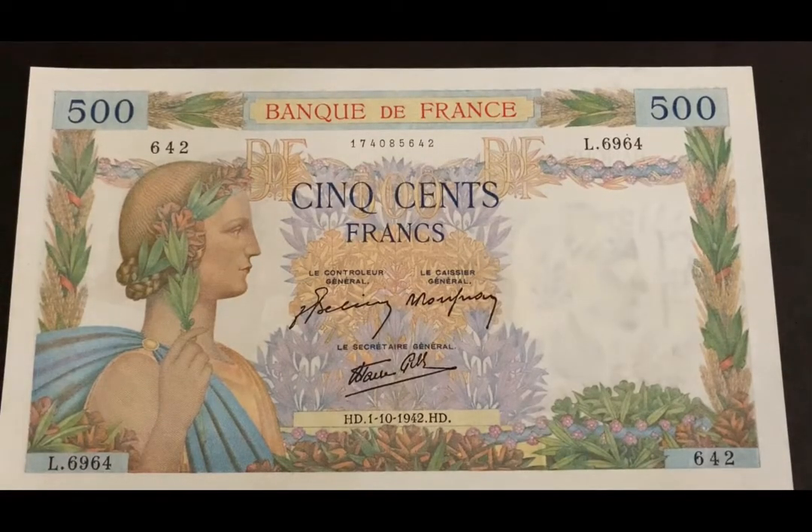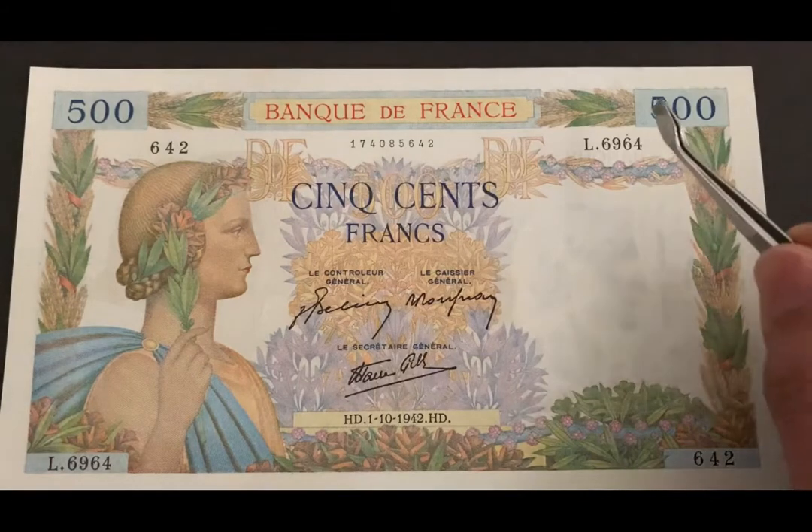Hello guys and welcome to the 4K channel. Here I'm sharing another large Bank of France note. This one is nicknamed La Paix, which stands for 'the peace.' This is interesting because this banknote was literally issued during World War Two — it was issued between 1940 and 1945. My particular note was issued in 1942. This is a 500 franc note and this is Pick number 95B.